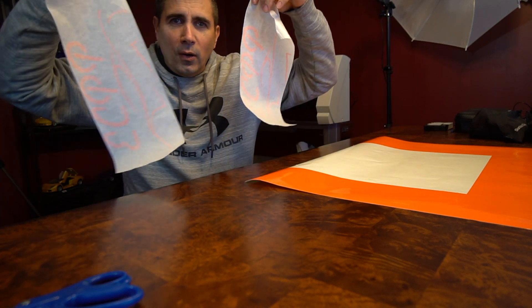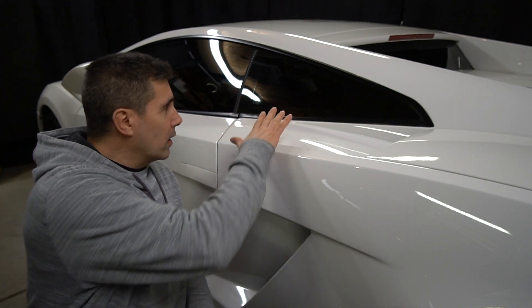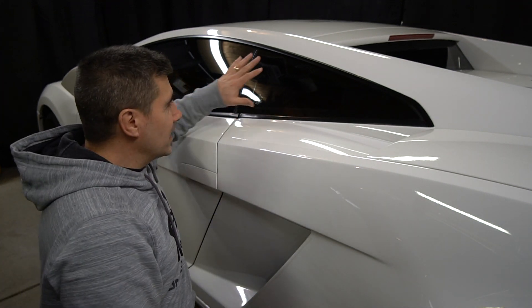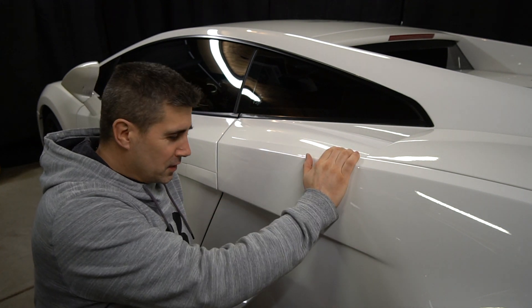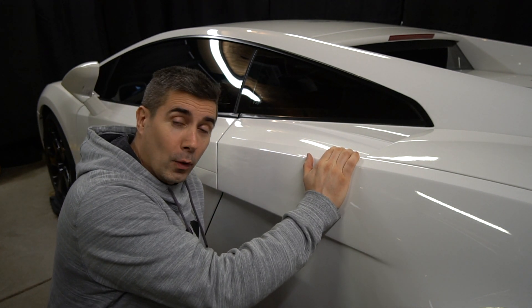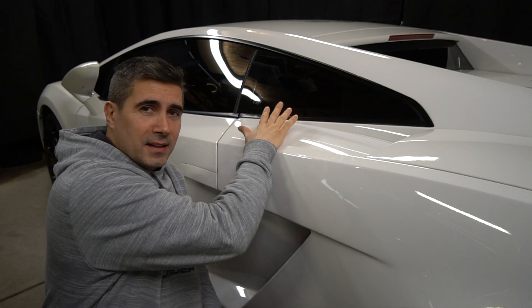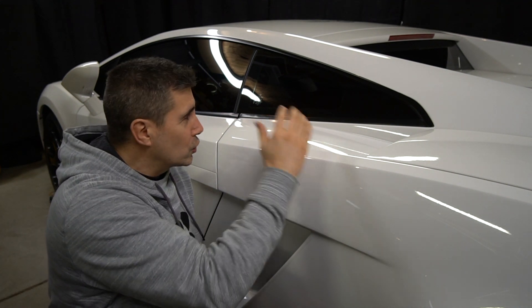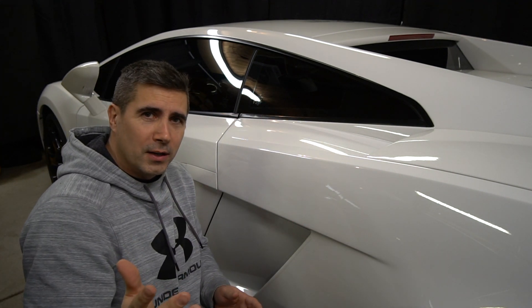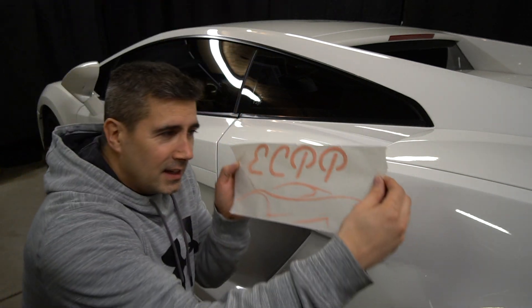I'm going to transfer them over to the Lamborghini now. Here we are - we've got nice clean glass. I just cleaned the glass - that's the first thing you want to do before you put any of these decals on. It's good to see this car again; it's been hiding for a while, obviously with the winter out there. Let's get this logo on here and call it a day. It's a little bit chilly out here in the garage, so I'm gonna slap this logo on, show you how I do it, and we'll be good to go.